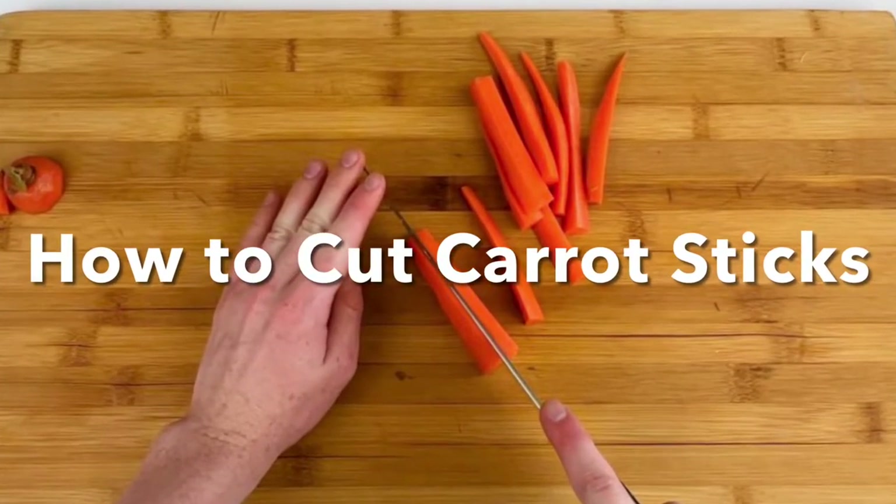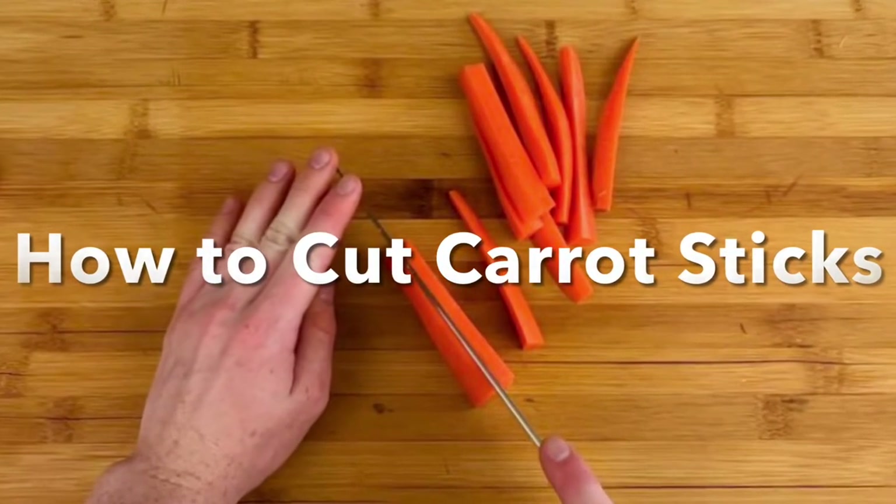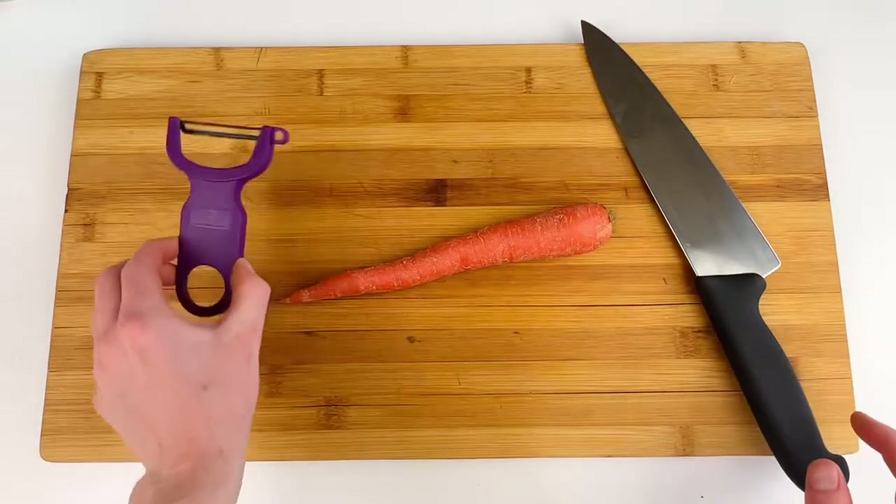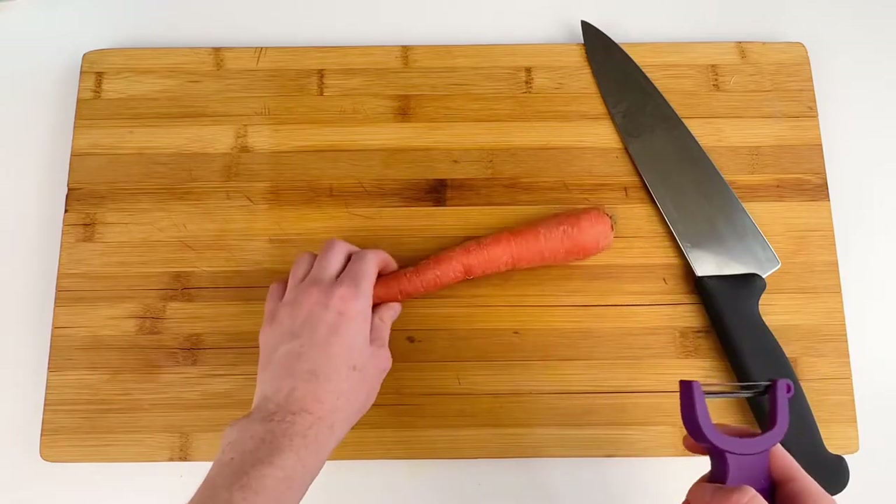Let's learn how to cut carrot sticks two different ways. For our first method you're going to need a sharp chef's knife, a cutting board, a vegetable peeler, and of course some carrots.